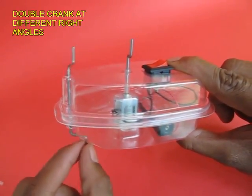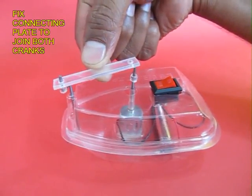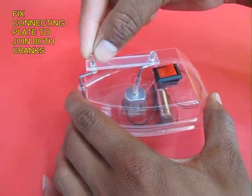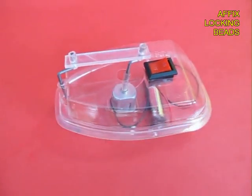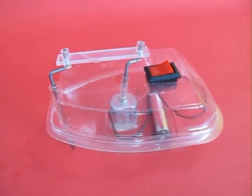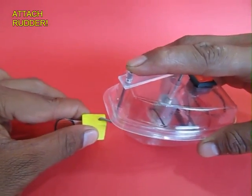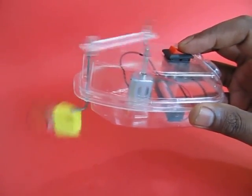We insert it in the hole on the other end and join both the cranks by a plastic plate. Then you insert these toppers so the plate doesn't come out. Now the boat is almost ready and you just need to put the rudder in place, which is like a fish's tail.